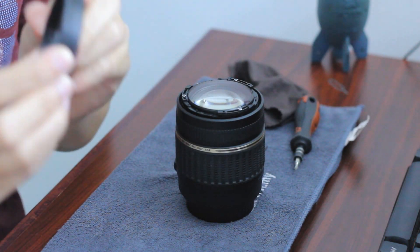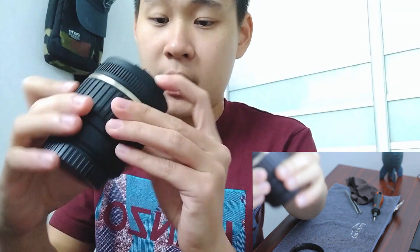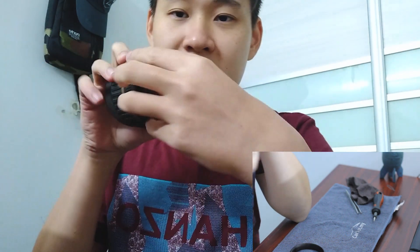Before you unscrew this, make sure you have your markings, because you don't want your lens to be micro-adjusted. This lens here controls the micro-adjustment of your infinity and wide-angle focus.